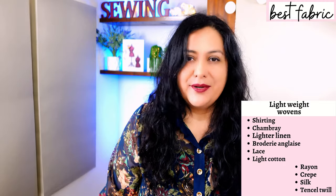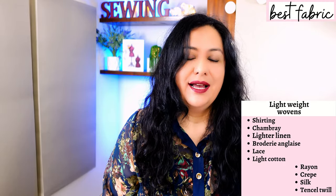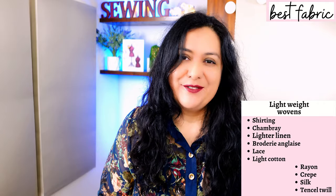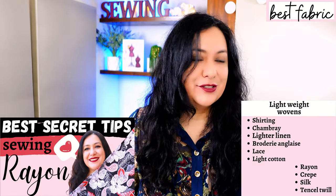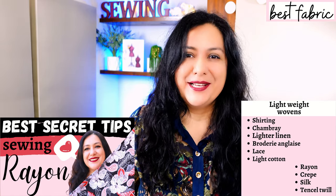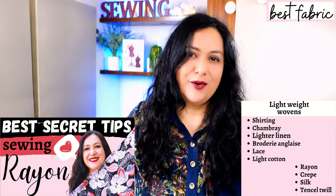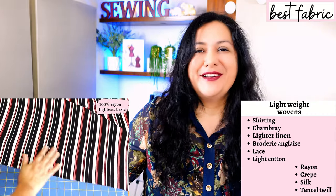That means I need fabrics to drape, but that is just my personal style. I keep the structured fabrics for styles that don't have those types of features. So I've chosen 100% rayon — it was a really easy choice for me. I have an entire video all about rayon and sewing with rayon; if you haven't watched it you've missed out because it's really comprehensive.